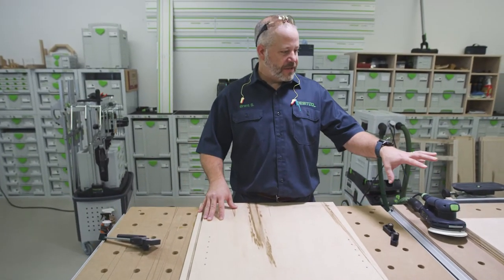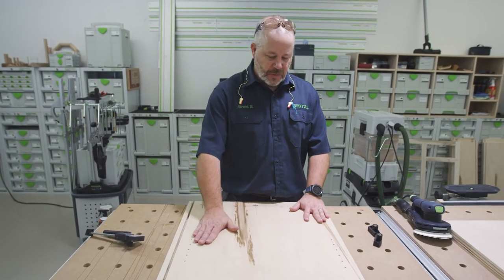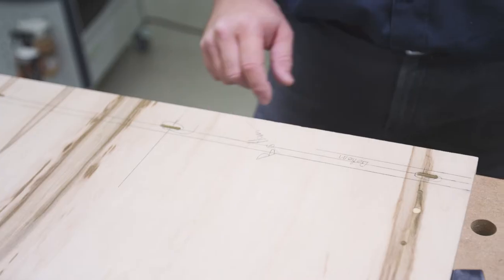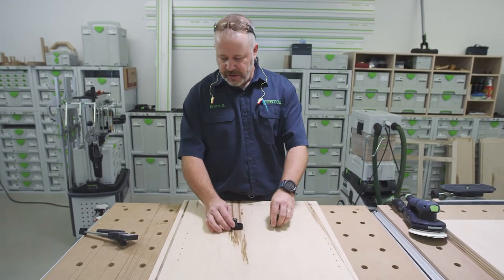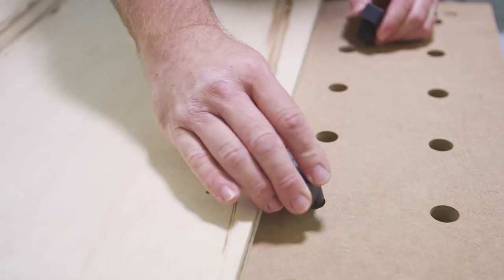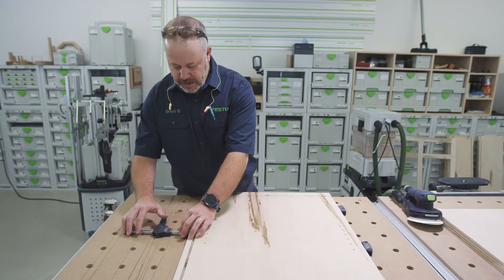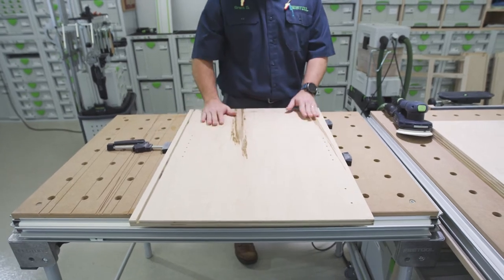We just did the dry fit of the cabinet carcass and knocked that back down. Now we need to get to sanding. We're not going to have to do a lot of sanding — this plywood came pre-sanded to about 120 grit, so all I'm basically doing is knocking down the pencil marks. I'm going to use these clamping elements. They go in the dog holes of the MFT and the clamp part locks into place, so I can sand the entire piece of plywood with no clamp getting in the way.